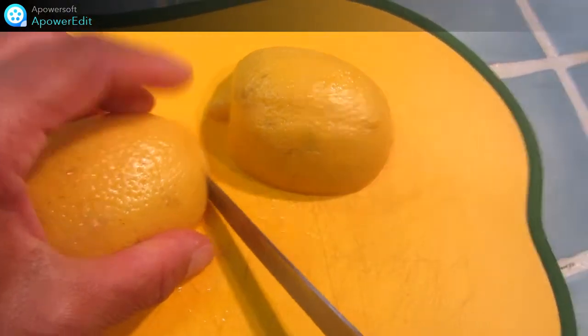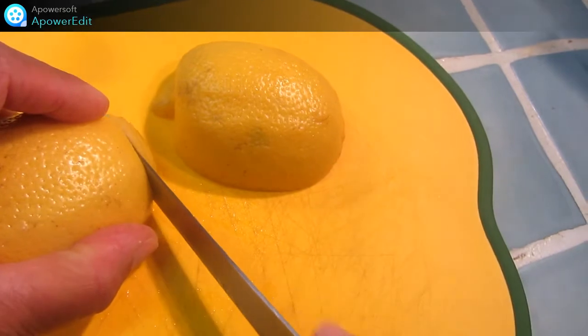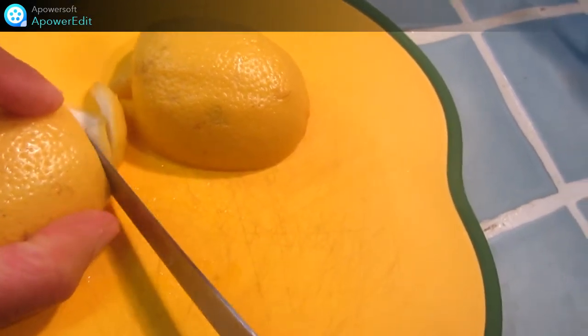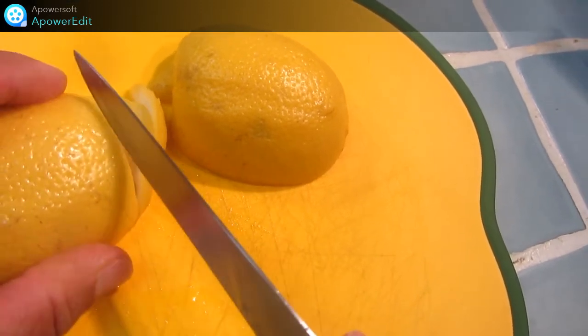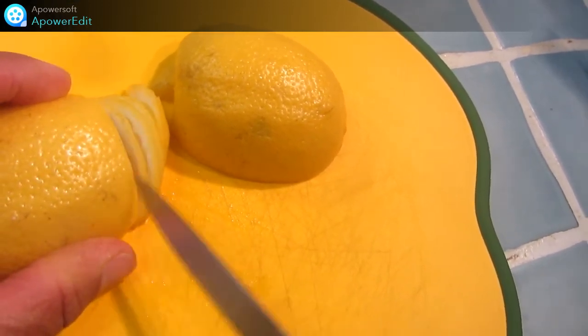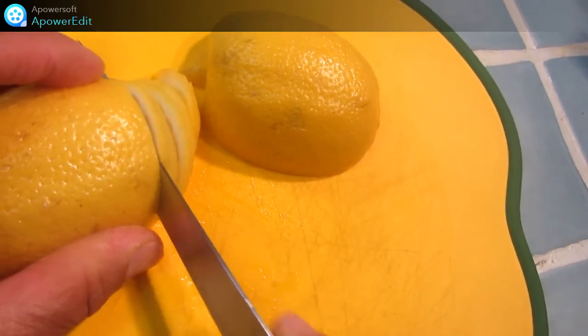Pour ça, je coupe un citron en deux, puis le reste en très fines tranches. Au plus mes tranches seront fines, au plus ma fleur sera fine et facile à réaliser.